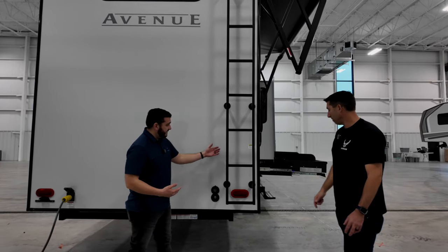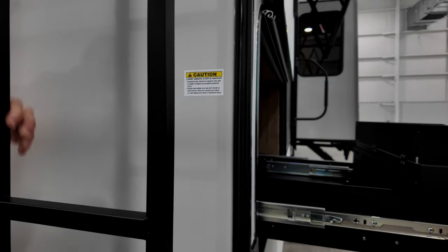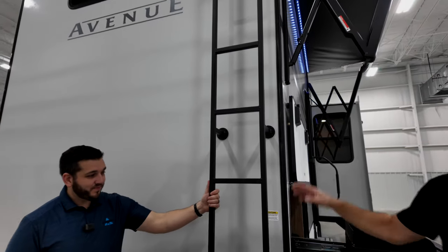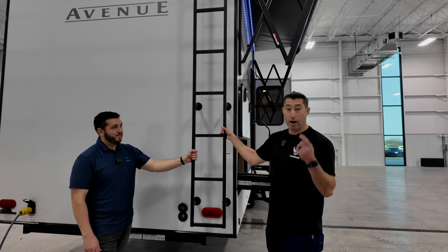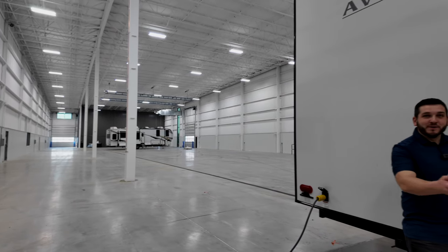One of my favorite features has to be the steel ladder. For a big guy like me, I need a sturdy ladder. We've been raving about these ladders since Alliance put them on — they manufacture their own, they're all welded, rated to 300 pounds, and they don't flex. It's not like those little tube ones everyone used to use. We just had ours updated on our Paradigm.